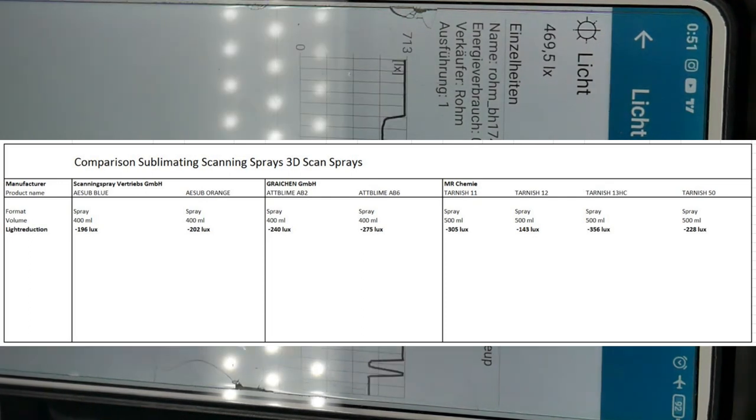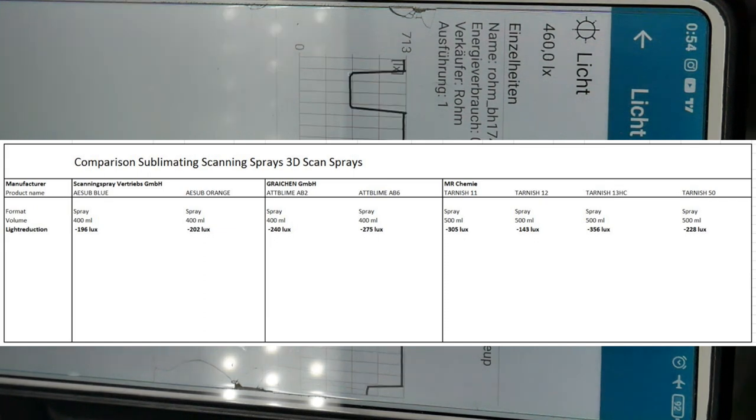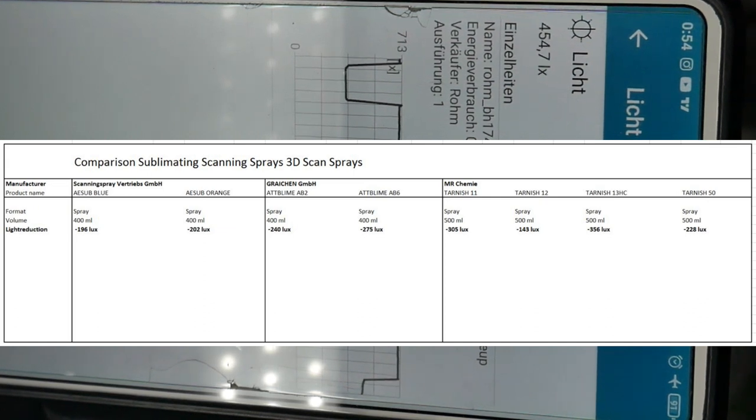Here you can see the overview of transparency results. But the spray with the highest reduction of transparency is not necessarily the best overall — coatings involve complex trade-offs. For example, Tarnish 13 has the highest value but is not necessarily the easiest spray to apply.